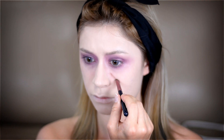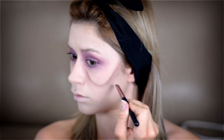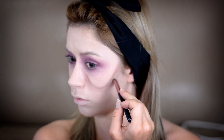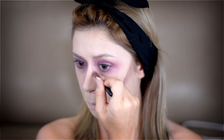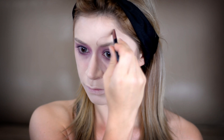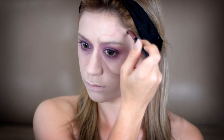Now that that's blended, I'm taking this Mac eyeshadow in Espresso on a dense short shadow brush and creating the shape of skeleton bones on the face. You can use an image on Google as reference — I did that. I'm creating some of the shapes, mainly focusing on the areas around my eyes, then creating lines and blending it out to the lower portion to add shadowing. I'm also creating some lines on the upper part of my forehead and shading the hollows of my forehead so it looks more sickly and partially dead.